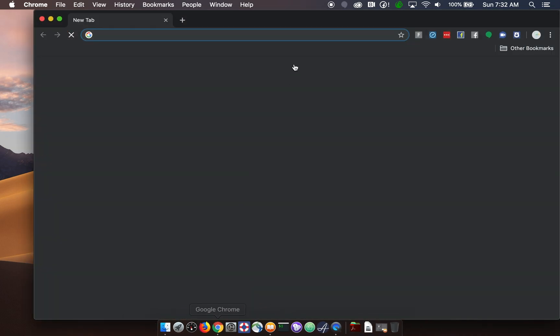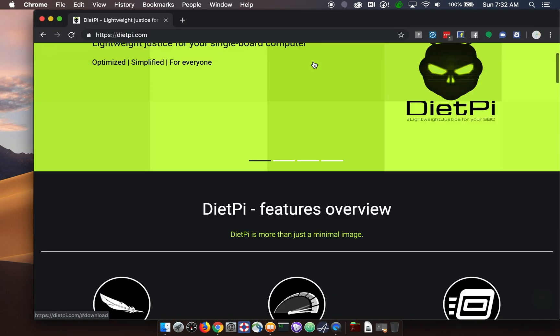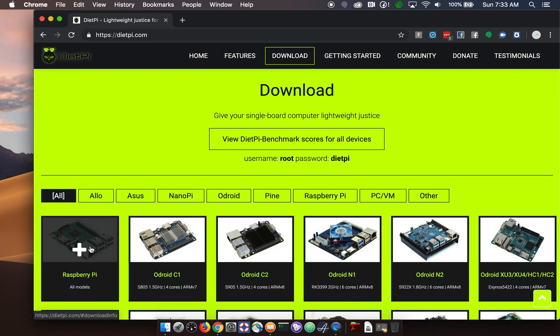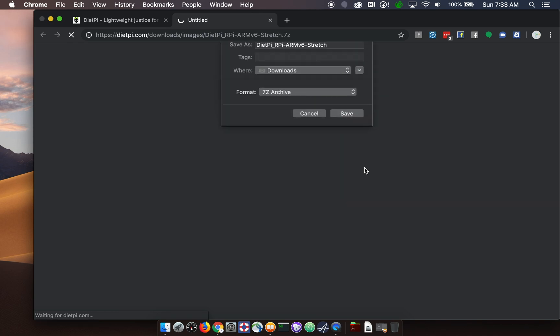First we're going to go and download the image. We'll go to dietpi.com, downloads, Raspberry Pi, and download the image. I'm just going to save all the stuff to the desktop to make it a bit easier to find.